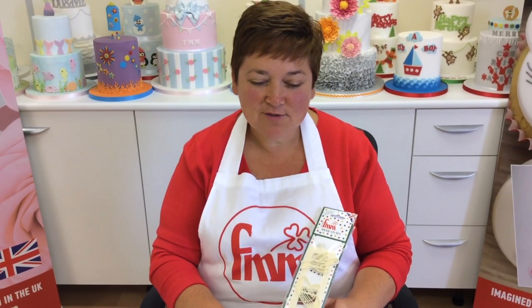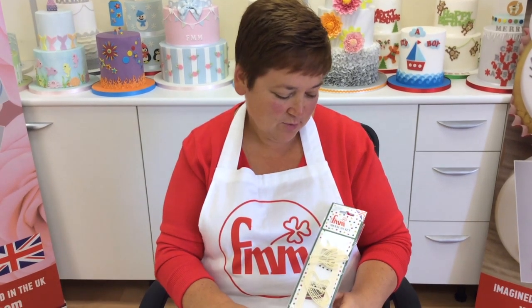So there we are, just a few ideas of what you can create with the new FMM Mexican set. You can be as creative as you like and I'd really look forward to seeing some of your ideas that you can post to our Facebook page.